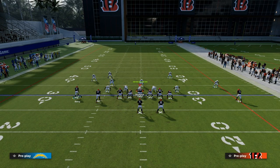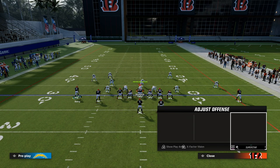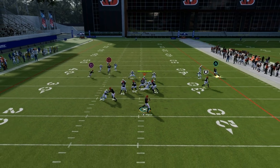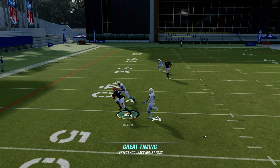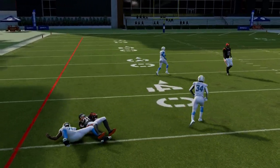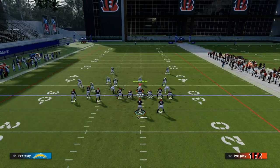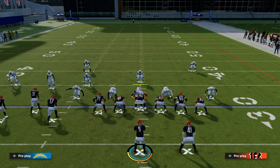Whether that's dragging the tight end and blocking the running back, or blocking the tight end and dragging the running back, or wheeling the running back — whatever you prefer. But basically, this slot apprentice post is one of the most consistent routes in this game for being able to attack man over the middle of the field. So you have a really good man-beating route with the post and a really good man-beating route with the deep corner.